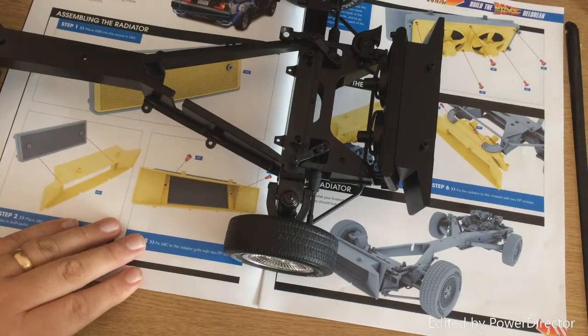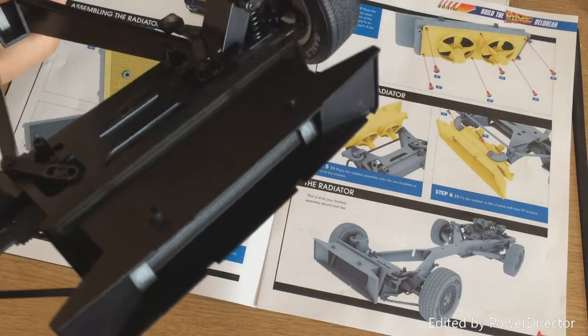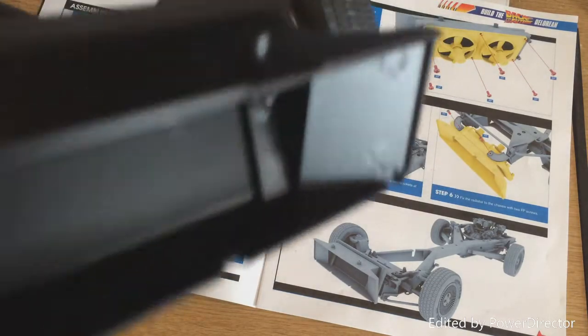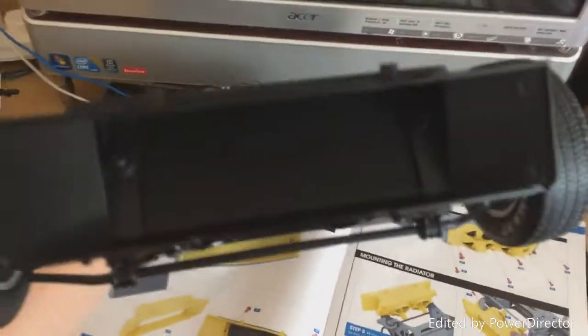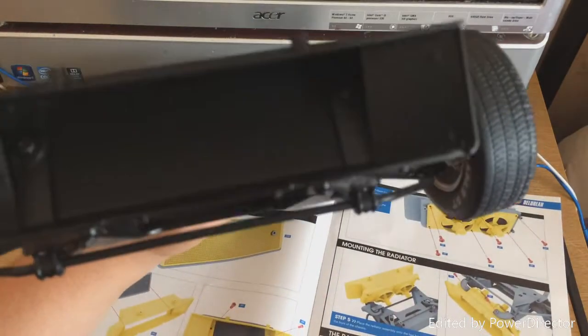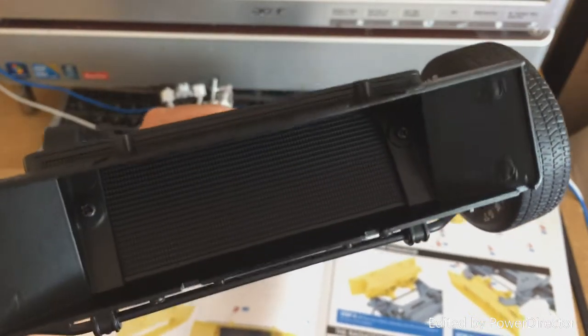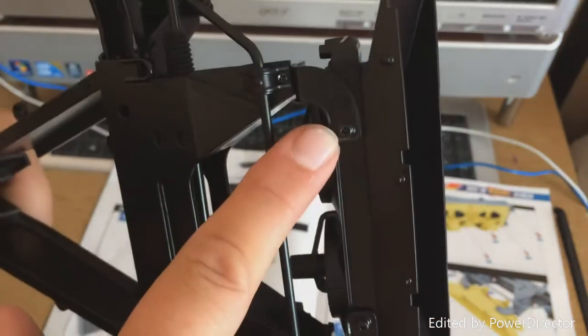And we are done. Let's just take a little look at this — let's move the camera up a little bit. And back, as you can see, the grill is there. As you can see, it fits on fairly easily, and clicks on these two bits here.